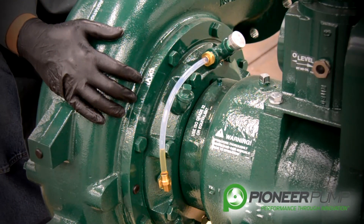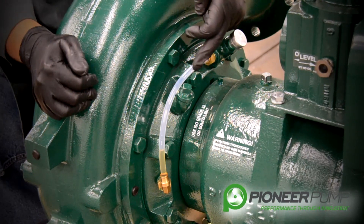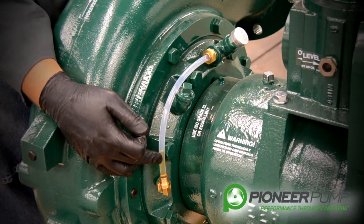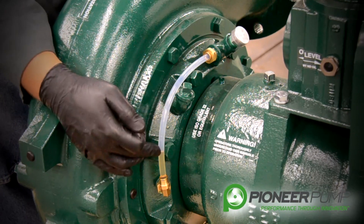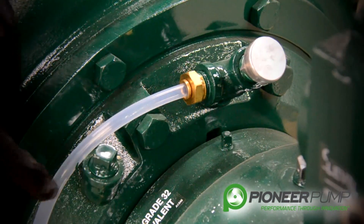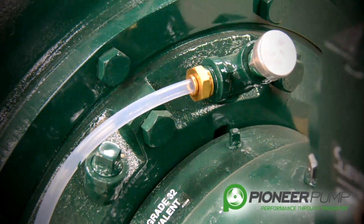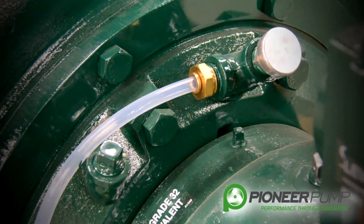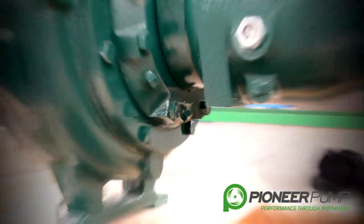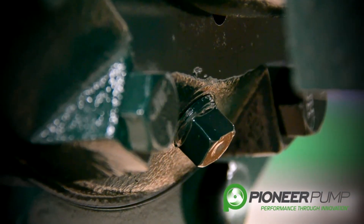It is now time to remove the volute. But before we do, I'd like to mention the mechanical oil seal reservoir sight tube. The tube serves two purposes: one, to show the condition of the oil, whether it's contaminated or not; and two, to show the oil level. The oil level should never exceed halfway in the sight tube, as it has the possibility to blow oil out the breather. If you need to add oil or are changing the oil, the oil fill plug is right here. On the bottom of the back plate, there is the drain plug to remove and drain the oil from the oil seal reservoir.